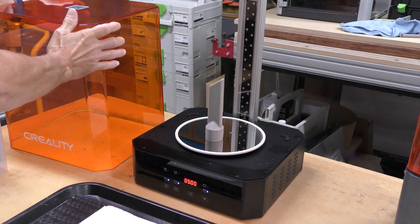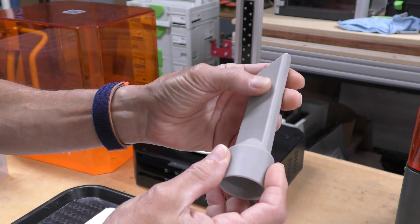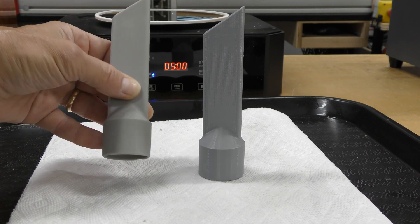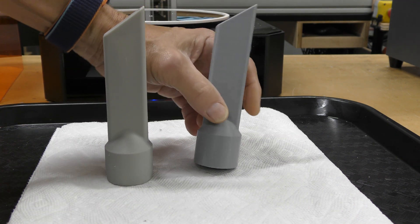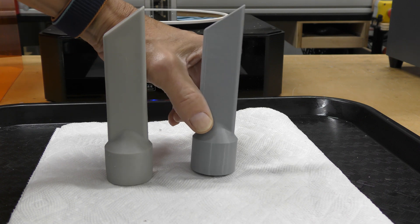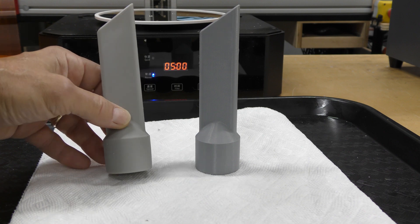It's done curing. Let's take it out and take a look. That's impressive — this almost looks like injection molded plastic. Here's one that just came off the curing station; again it looks like injection molded plastic — very tough, very smooth. Here's one I printed on my FDM or filament style printer, also Creality. That took about two hours and has pretty visible layer lines. It still looks really good, but definitely not as nice as the resin print.